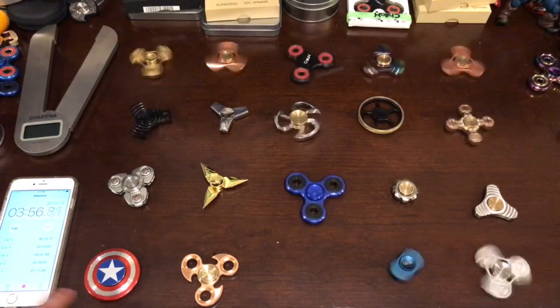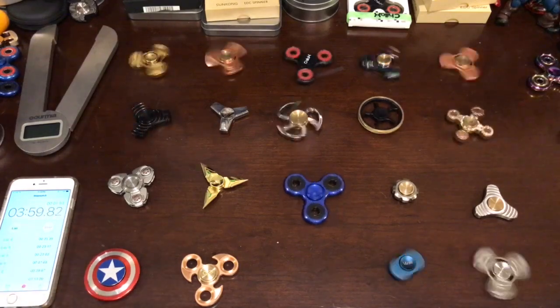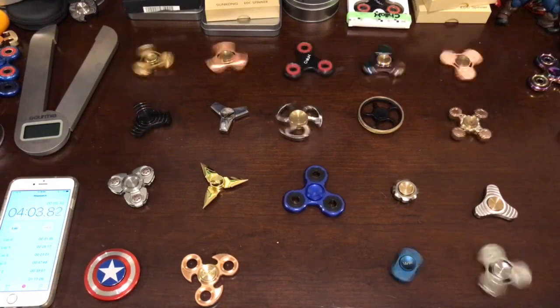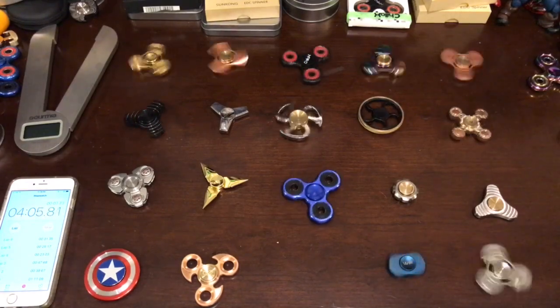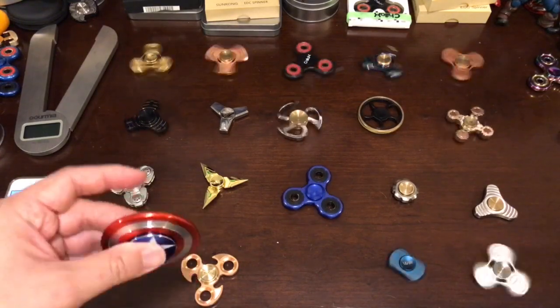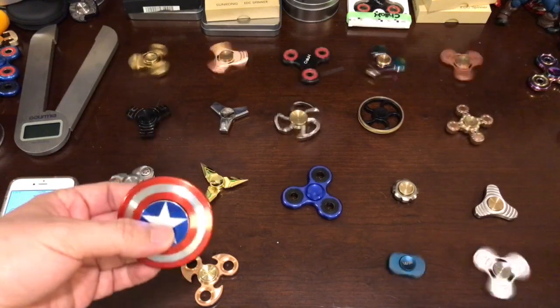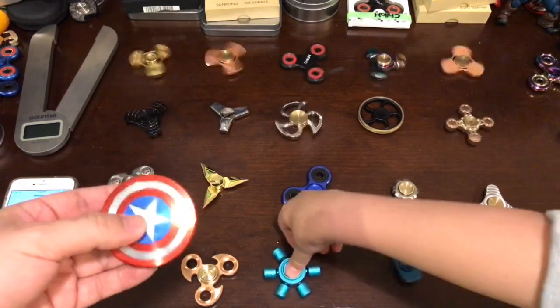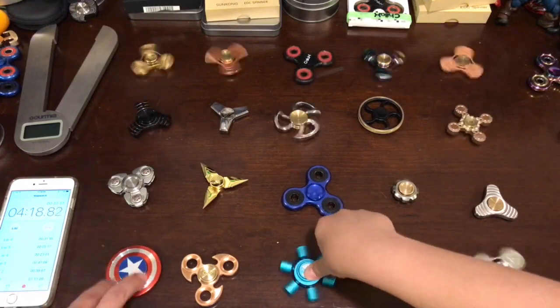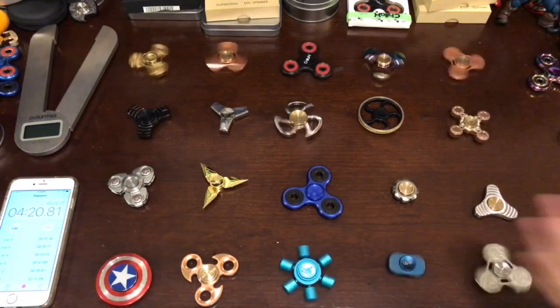Look at the Captain America - it stopped spinning. This is another one that we really like. It's very unique and shiny, and it just looks like the Captain America shield. Also, you can't really tell if it's spinning or not on camera, but yeah, it stopped.